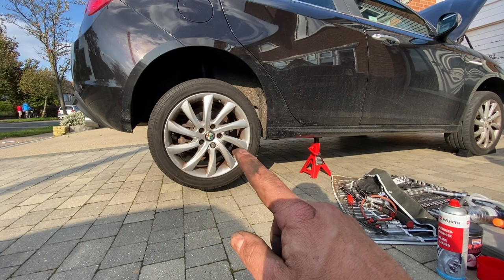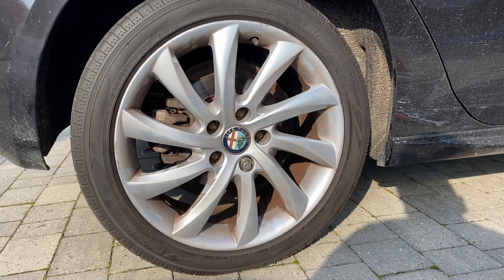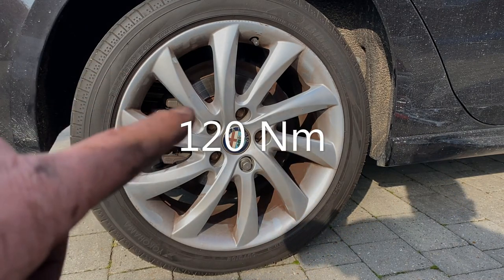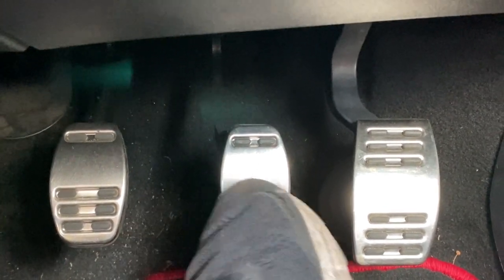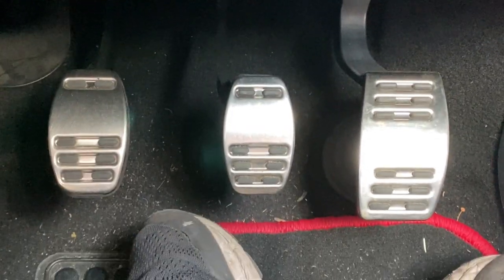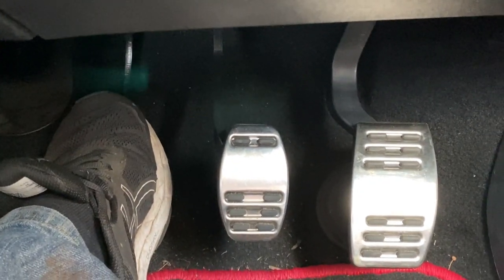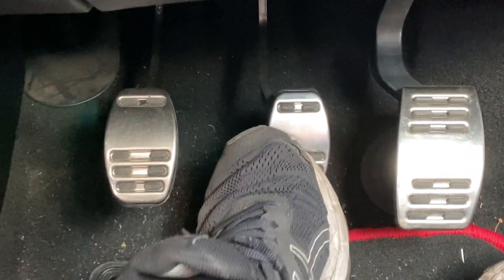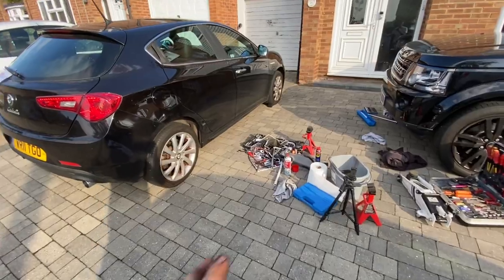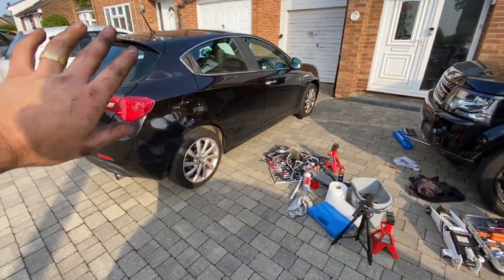With the wheels now back on and the nuts just pinched up finger tight, let's get the car back on the ground. Now with it down, let's get these wheels torqued up — 120 Newton metres for these. Now just a feel of the brake pedal — I'm expecting it to be soft and sloppy, which it is, straight to the floor. A couple of pumps and it gets a lot harder straight away. I'll start the engine, give it another couple of pumps — lovely and firm now. Handbrake back on, chocks removed, tidied up, and then we'll go for a test drive.